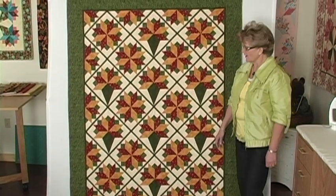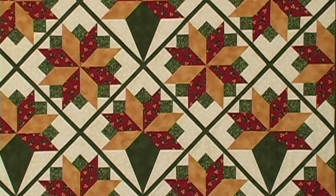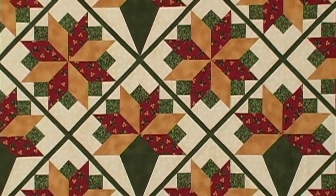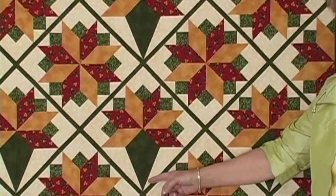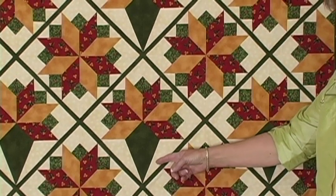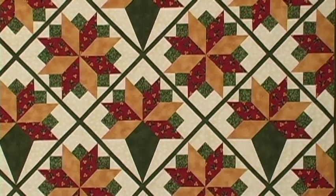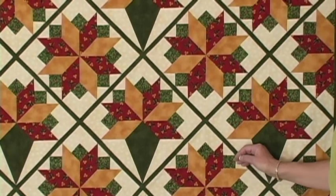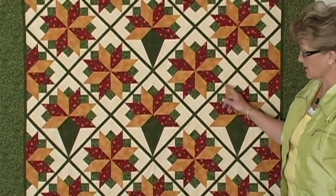The next quilt my friend Judy made has combined the two blocks — the eight-pointed star and the nosegay — in the same quilt. She has used high contrasting fabrics for the stars and the nosegay, and separated them in the background with a little touch of green, which happens to be the same fabric she used in the border. For the bottom of the basket she's used a dark fabric, which is a nice contrast. When working with this pattern, it's important to do something really special with this part of the block. She's done a beautiful job separating all of the blocks with a narrow strip — probably cut one and a quarter inches wide, ending up as a three-quarter inch sashing between each block.